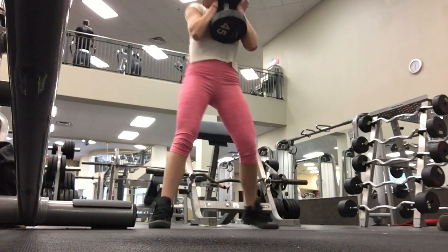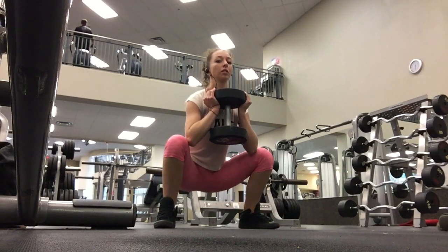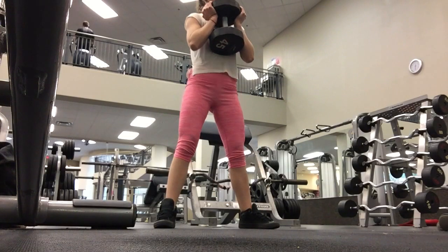Hey guys, it's Sasha with Rice and Raw and I want to take you through a booty targeted workout. This workout can be done at home as well, with or without weights. So let's get started.